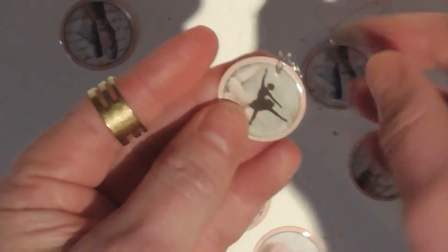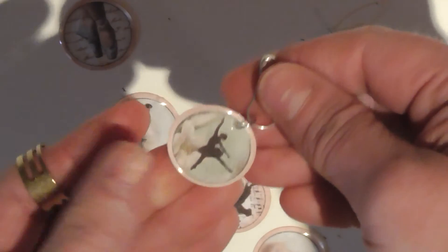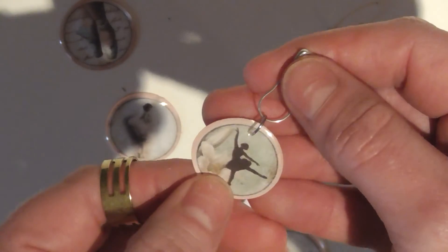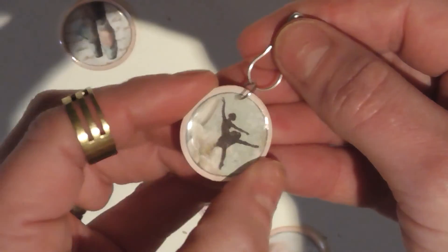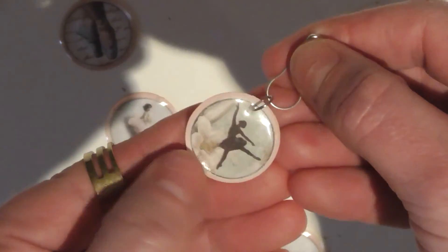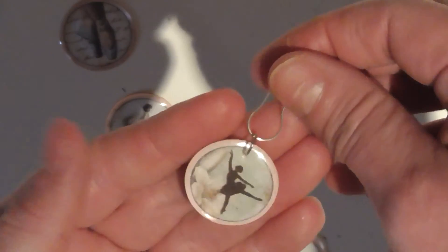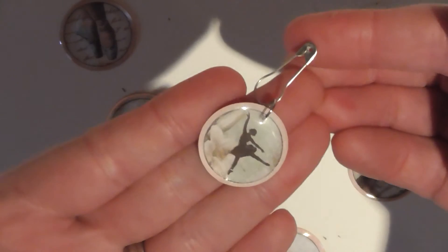I did use epoxy dome stickers, but if you don't have those you can just use Glossy Accents or some kind of 3D accents to give it a gloss finish and make it a bit harder. You could even just Mod Podge or PVA glue over it to protect the image. I think that'll make a cute little embellishment — I'm going to be using one of these on a tag that I'm making later.